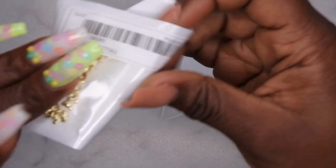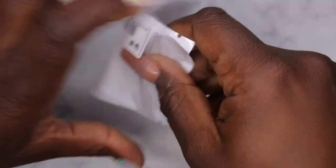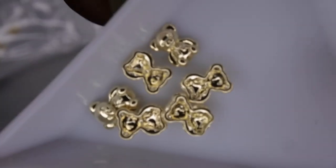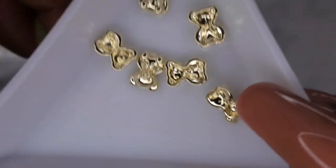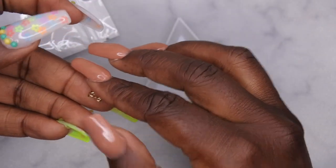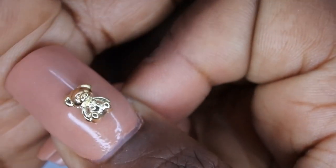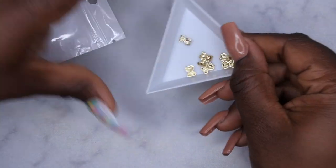The last item in this section — these really cute gold teddy bears. I just thought these were so cute. Y'all know I've really been into teddy bears lately. They don't really have a curve to them, but they're small enough to fit on the nail with no hassle. This is what the bear would look like on the nail — it's really nice and small. Whether you want to wear them with short or long nails, you have the option.